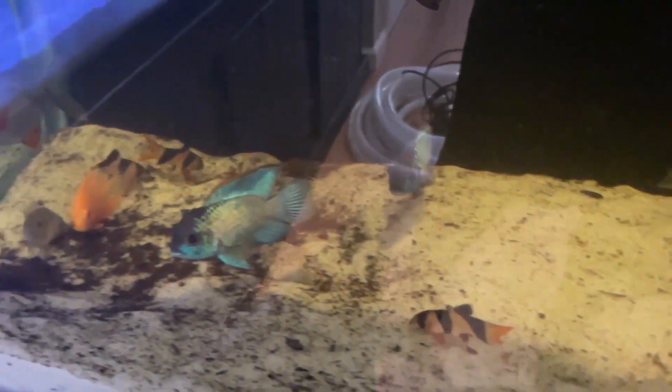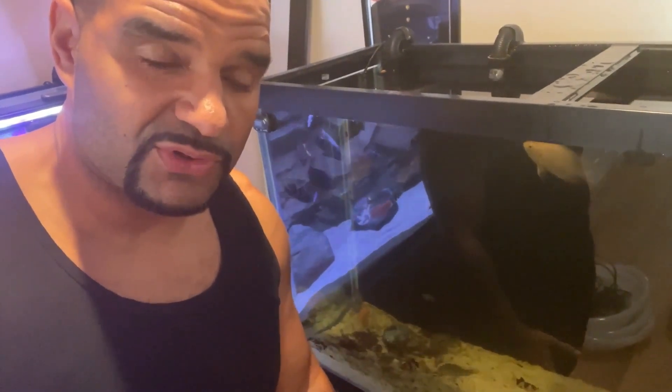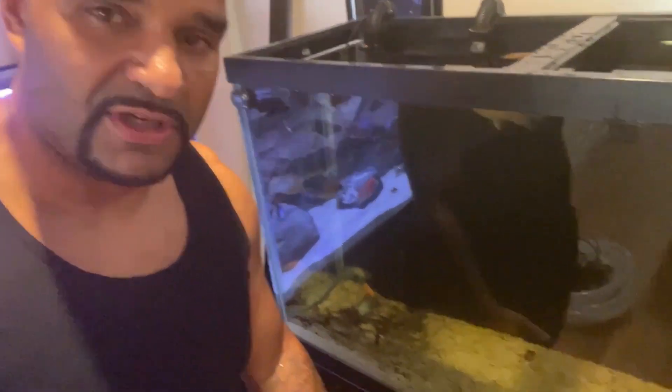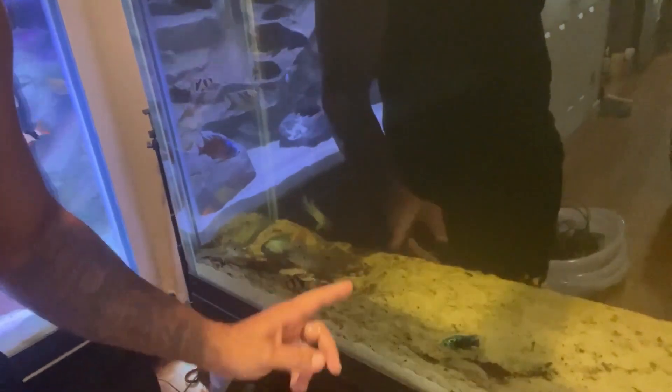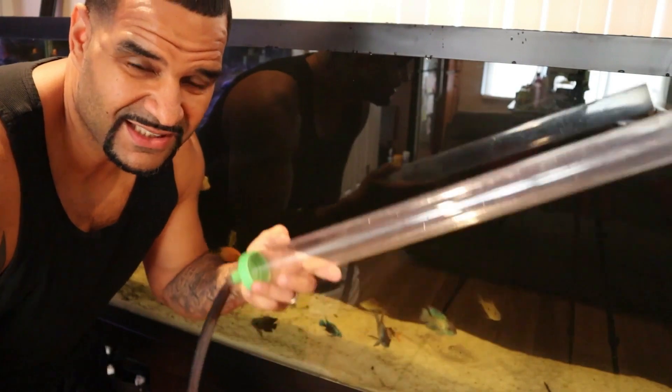A lot of this is just all those particles of wood that peeled off over time that I never got a chance to get out because they were always in the way. Now we're definitely going to get it out. Does it make sense why I turned off the filters? Right now if the filter was on, my FX6 would be sucking all that stuff right up into it, and on top of this big tank cleaning I'd have to do a filter cleaning too — that's too much work in one day.